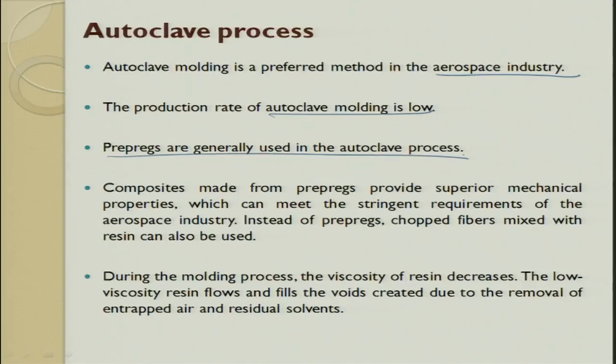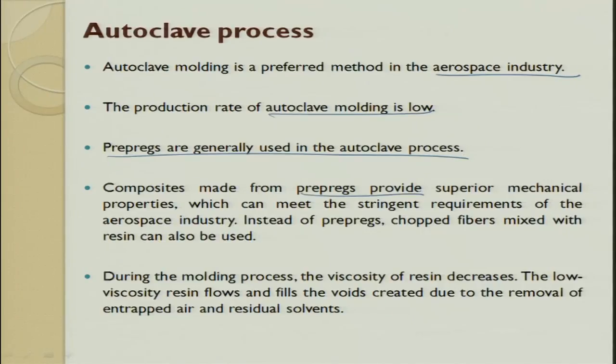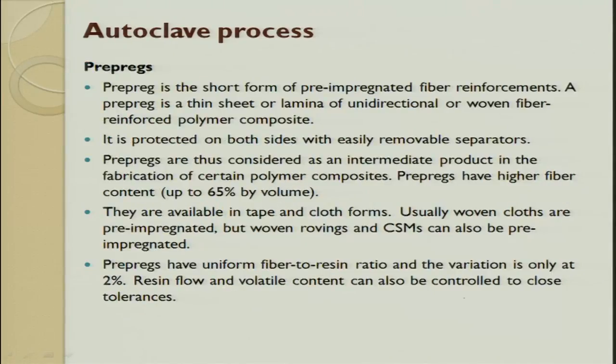Autoclave molding is preferred for aerospace industries with very low production volumes. Rather than hand layup, here we always use a prepreg. Prepreg means glass fiber is reinforced, the matrix is wetted and consolidated, and the material is kept at very low temperature so it does not cure. Composites made out of prepregs give very good superior mechanical properties and meet the stringent requirements for aerospace very easily. During the molding process, the viscosity of the resin decreases, the low-viscosity resin fills and avoids any defects.